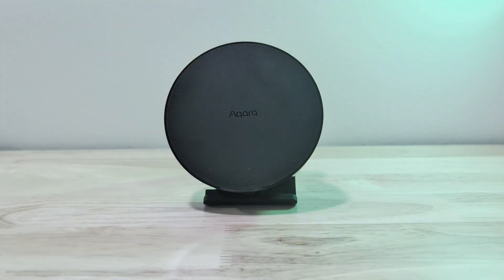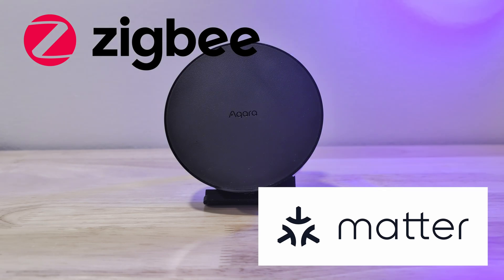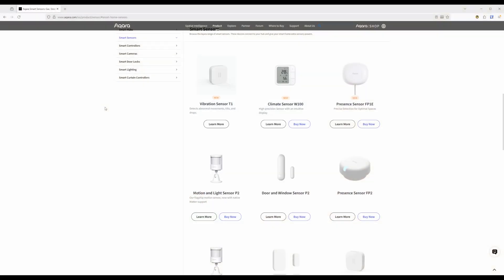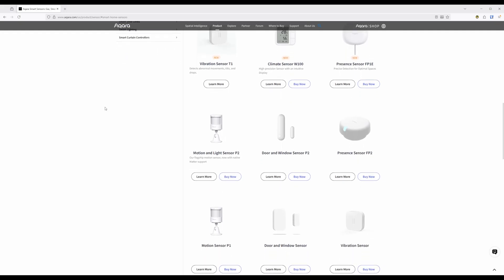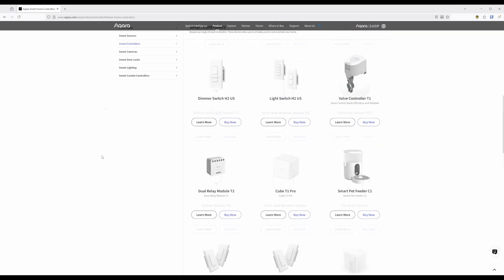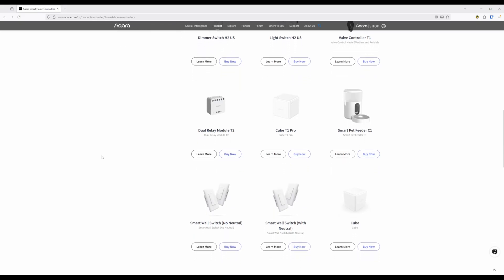The Aqara M200 hub features support for Zigbee, IR, and Matter devices. Do note that the Aqara hub only supports Aqara Zigbee devices — you are not able to directly connect Zigbee devices from other manufacturers, such as Aotec, to the hub. For Aqara devices and sensors, there is a long list providing a wide range of features, from smart cameras to smart doorbells, presence sensors, or even a smart pet feeder — plenty of options to add more smart to your smart home.